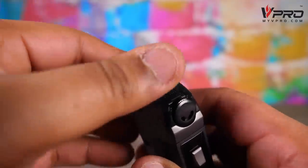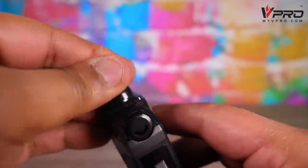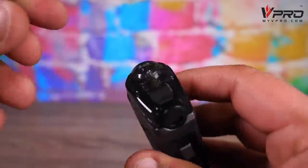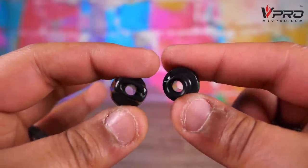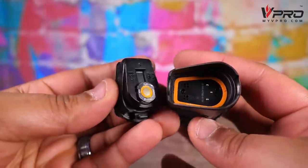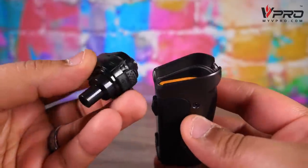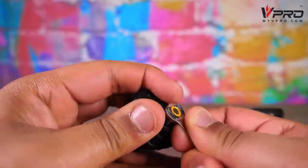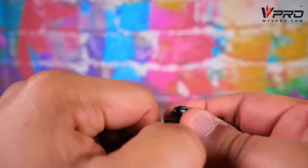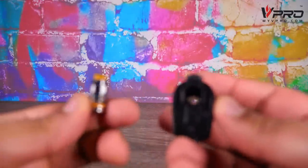Up top on the pod section you've got removable tips — one is more open, one is more narrow — so you can swap those out depending on whether you want to go mouth-to-lung or direct lung. Pretty cool. The pod itself is interesting: you press a little button on the back to pop it out, with some connections down in there — pretty standard. But these coils are wedged in there in such a way that you have to use the included tool to get them out. I'm not a big fan of that — it's an inconvenience, especially if you lose the tool.